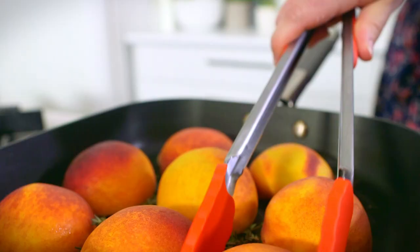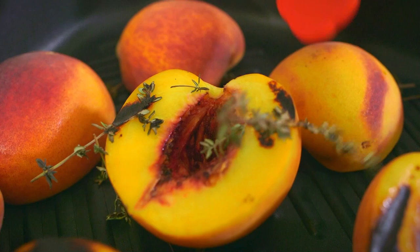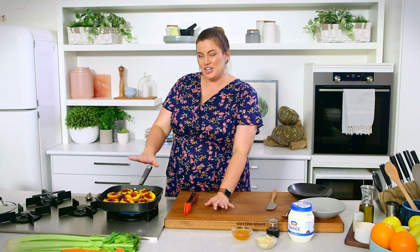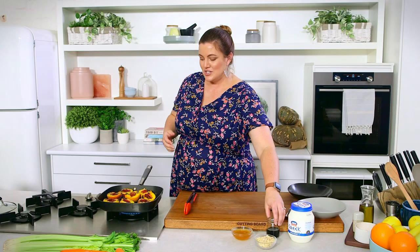We've flipped all of our peaches — we've got some beautiful char marks on them. You can start to see the surface of the flesh going a little more translucent with the heat. We're going to deglaze with the balsamic now — if you get too close, the aromas might be a little much to take in.